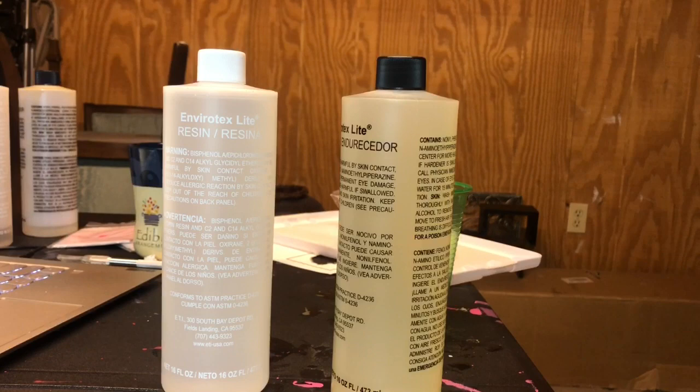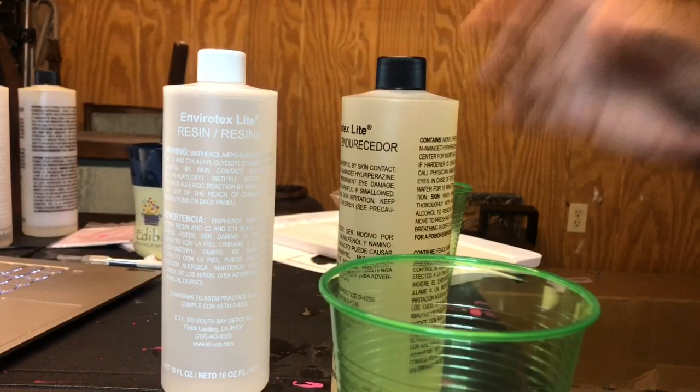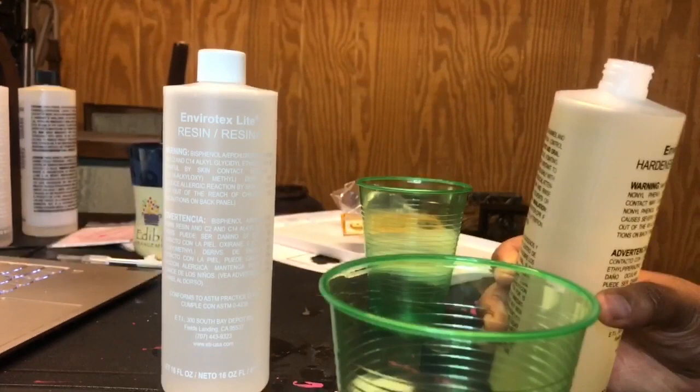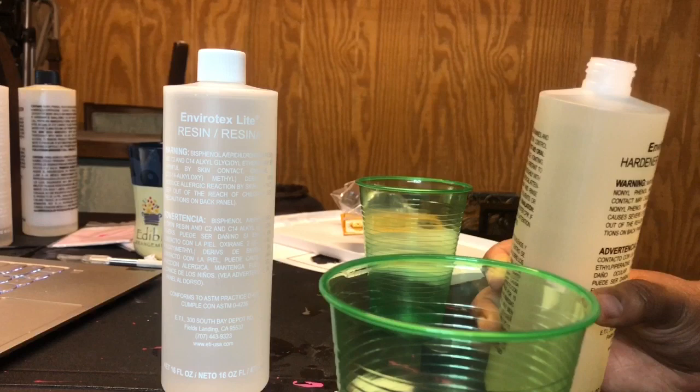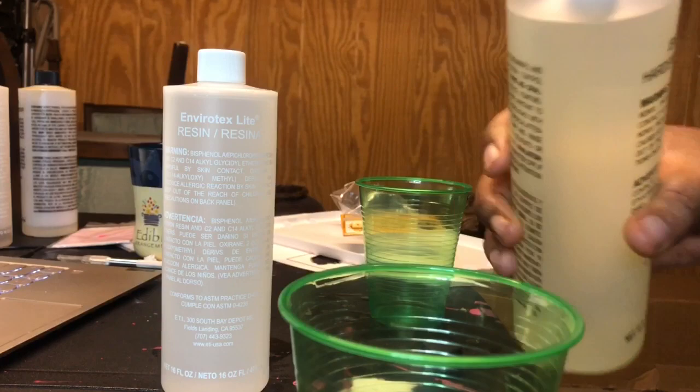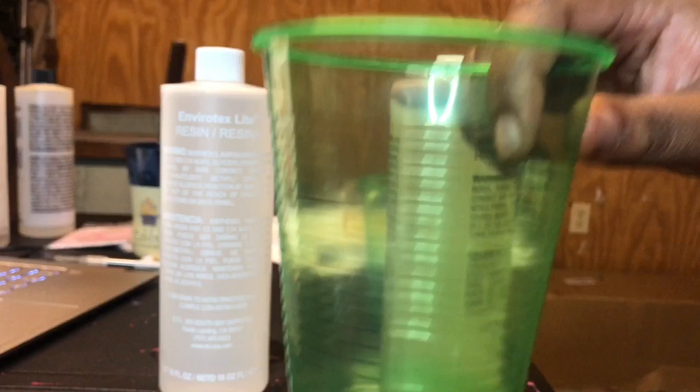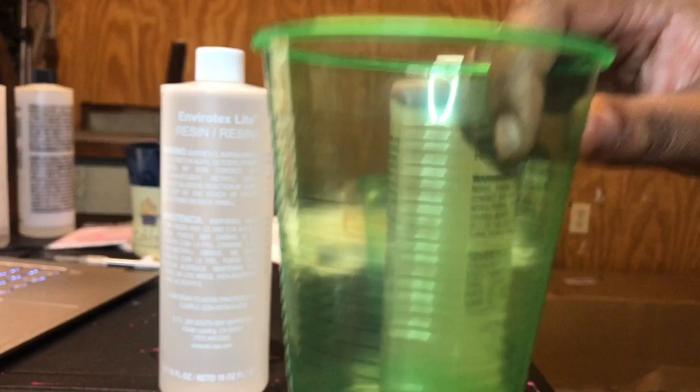Making the resin is super simple - you just need to use equal parts and get out the bubbles. Because I'm covering the tray and also making the ashtray, I'll make a good amount. I like to use these cups from the dollar store because they have lines on them which help you measure, so you don't need a separate measuring cup. I'm going to pour in one half and make sure it matches the other, and then we'll go from there.